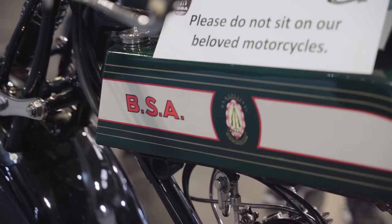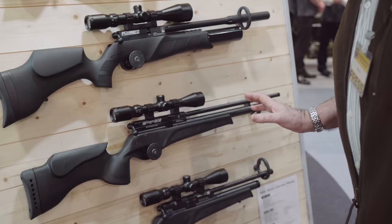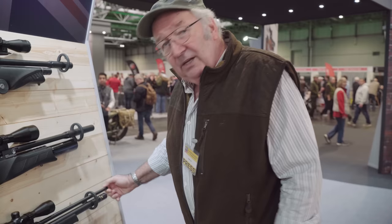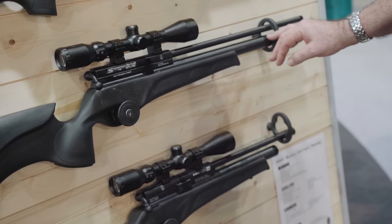We're on the BSA stand — there's a ton of stuff to see. Dave and I have been using the new R12s and they performed really well for us. Here's an interesting thing that's caught my eye — this is the Scorpion TS. I'm not entirely sure what TS stands for, but we've got an extended cylinder — that means more shots, over 200 I'm told. Fully floating barrel, threaded for a silencer. This is certainly more firepower, and above it is the R12 CLX and the Defiant.